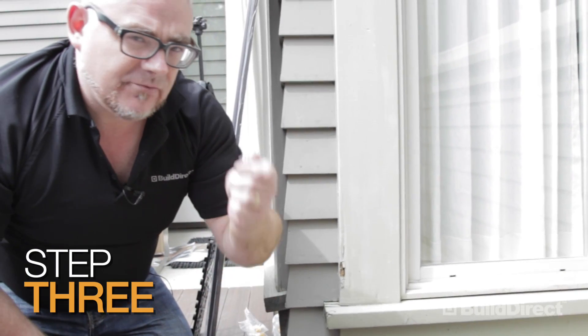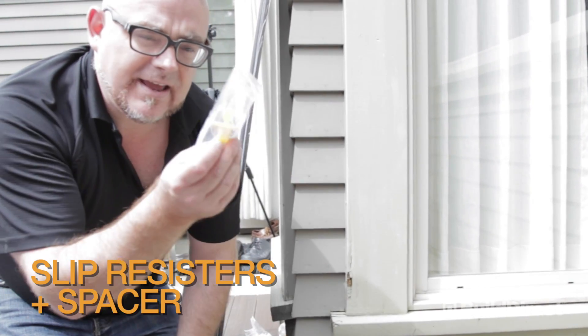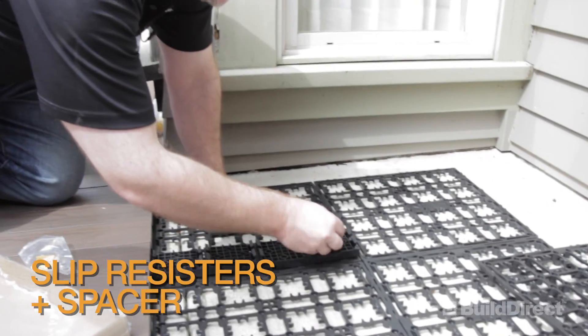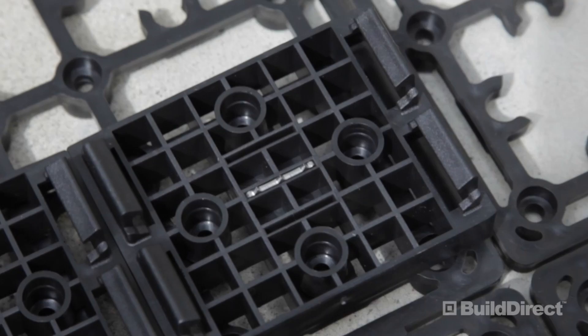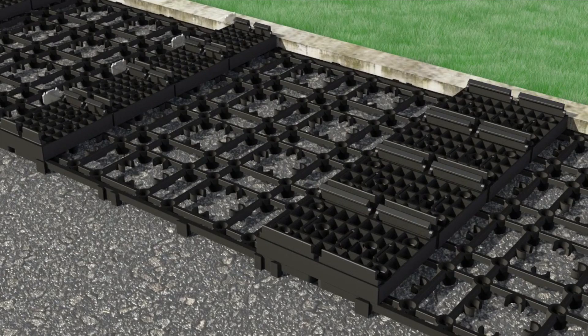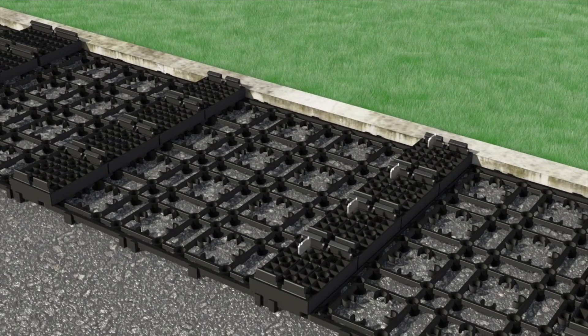Included in the kit, you're going to find some slip resistors and a little spacer. The slip resistors install directly into the clip like this — you just want to take these and slide them in here. It'll be obvious what they're for once we install the plank.